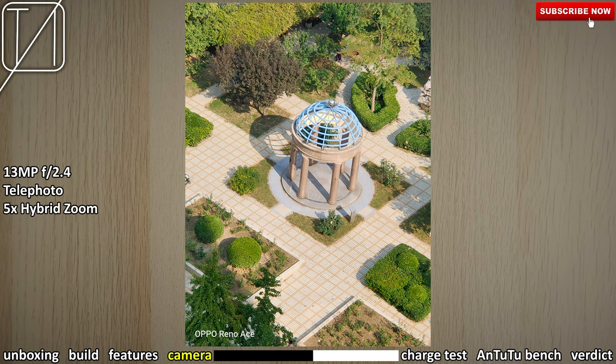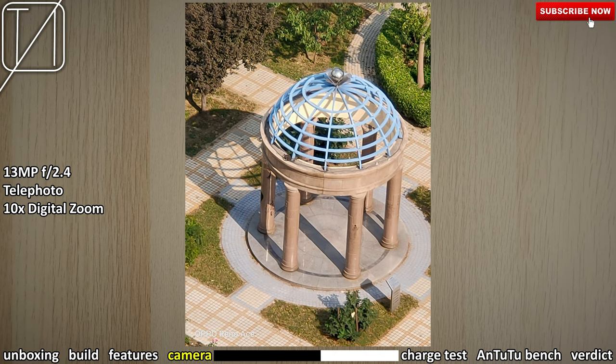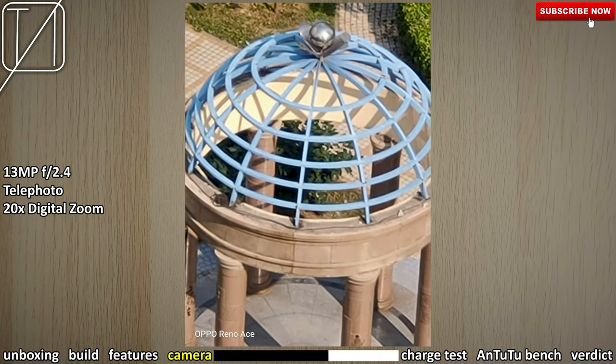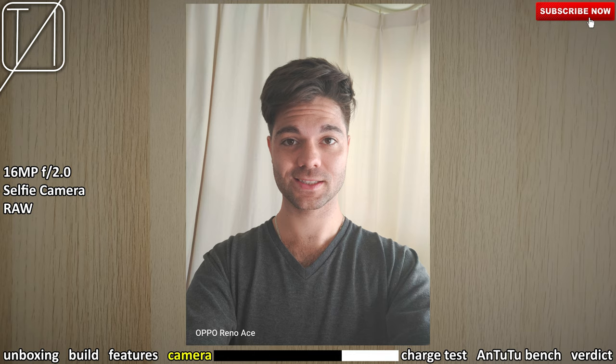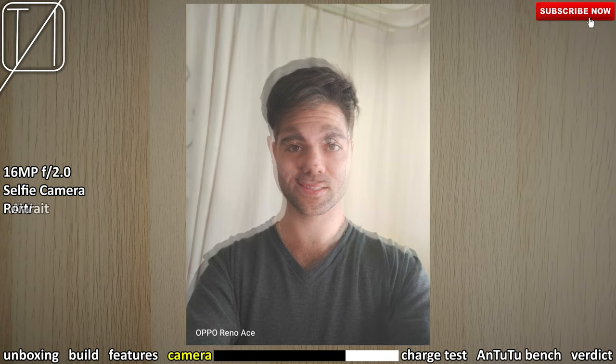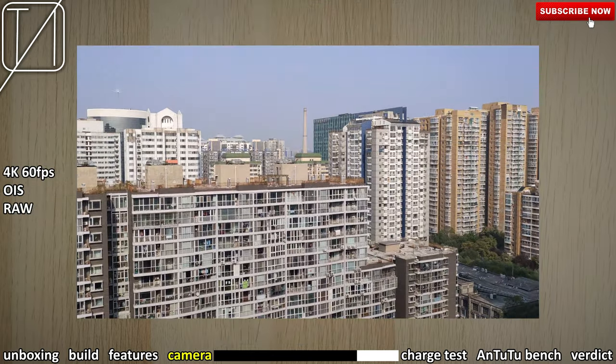We also have 5x hybrid zoom, which pairs digital and optical together and looks seriously good. We have 10x but that's purely digital zoom so it doesn't look the best, and a max of 20x digital zoom which still looks bearable. With the 16MP selfie snapper — this is a raw shot and moving to the portrait shot — I think the colors look a bit washed out with no beautify effects, but things look pretty good overall.